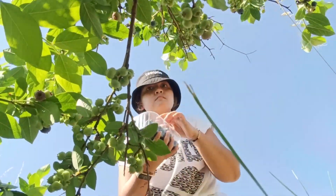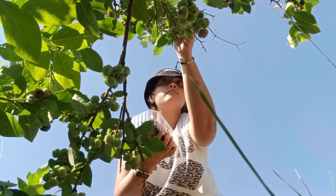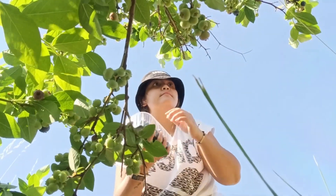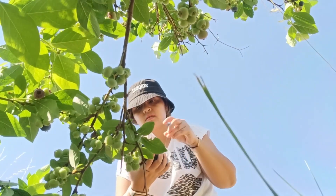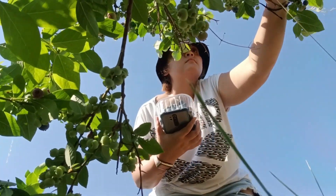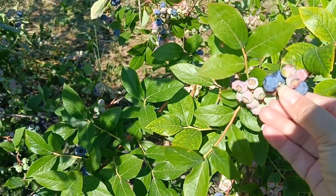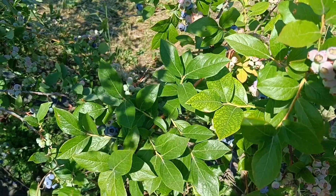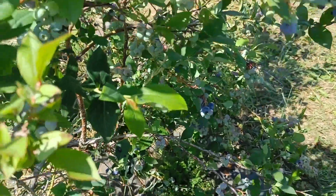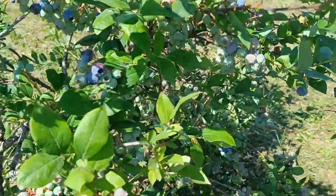An important thing to note when picking blueberries: also check the color near the stem. If the blueberry is dark but still red near the stem, don't pick it — it's still half ripe and will taste sour. Make sure the blueberry is fully dark all the way through. That's why it takes so long — you have to pick them one by one carefully. Cherry harvesting is easier because you don't have to check them one by one — with cherries you pick in bulk and sort later, but with blueberries you sort first before picking.